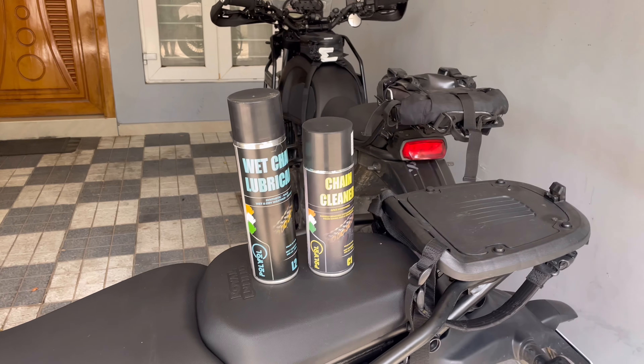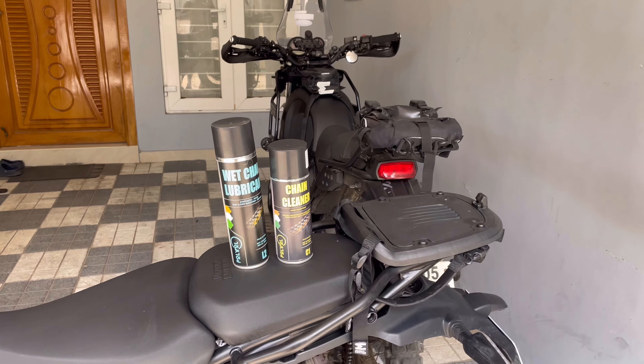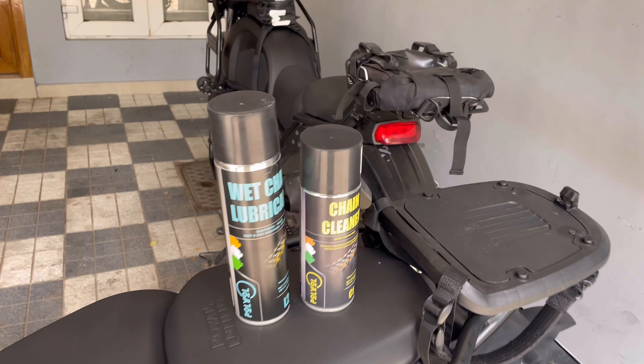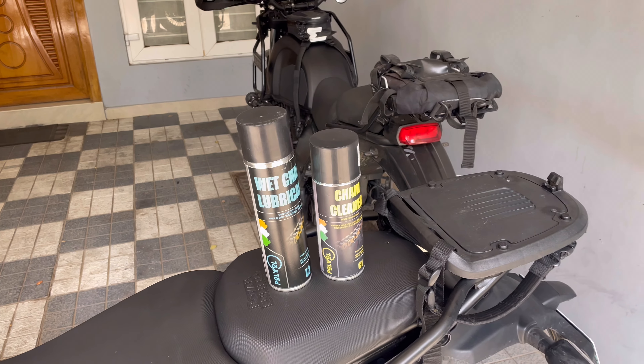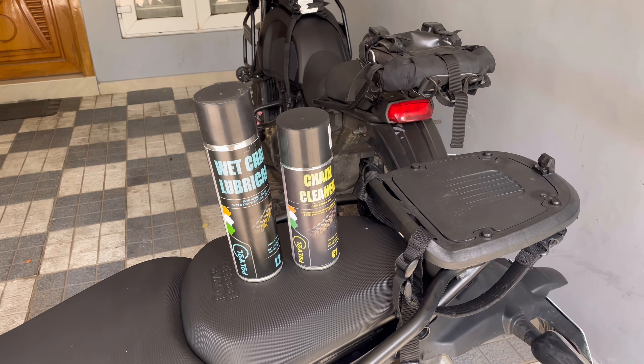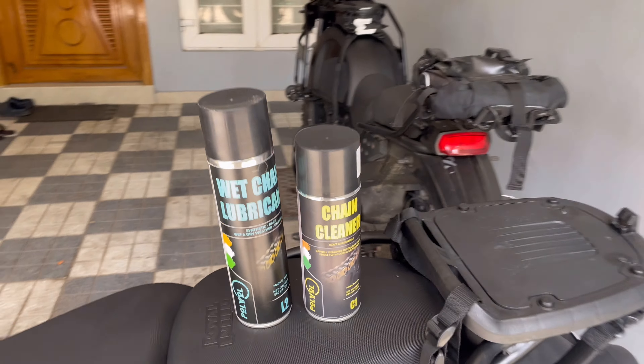Two cans that they sent my way just to test. I like the fact that they want somebody to test something and not just go about making a video before they have tested their products. This video is just going to be the application part of it, and I'll make another video on how this has performed.